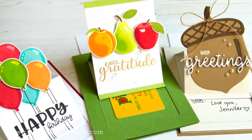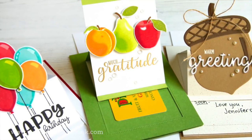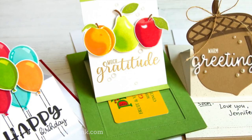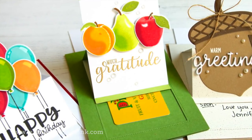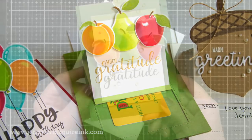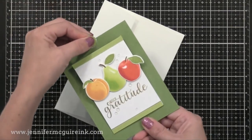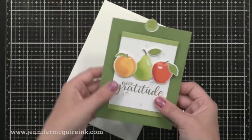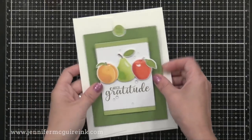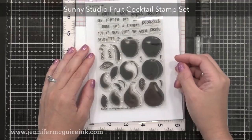Today I'm really excited because I found a product that allows you to die cut the pieces you need for this type of card and it's very easy to do. Today is focused on a particular product but I'm going to show you many ways to use it. You can see how the card works — you just pull on the top and the middle section pops up to reveal anything inside, such as a hidden greeting or a gift card. I will be sharing several variations of this card along with some tips along the way.